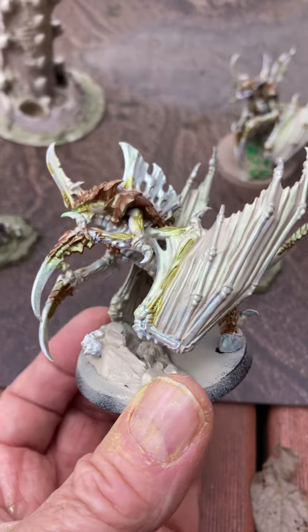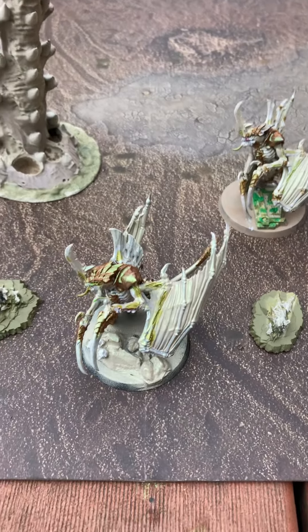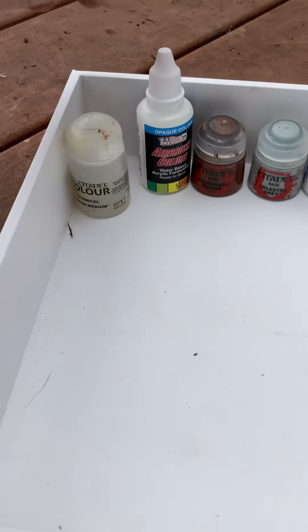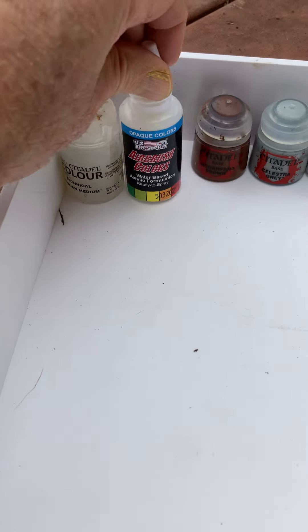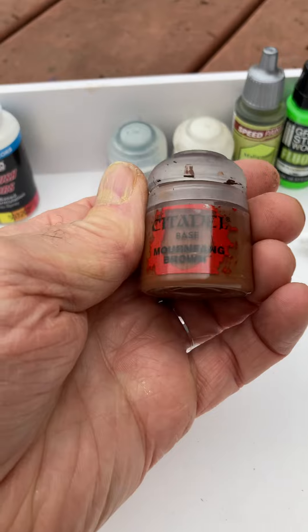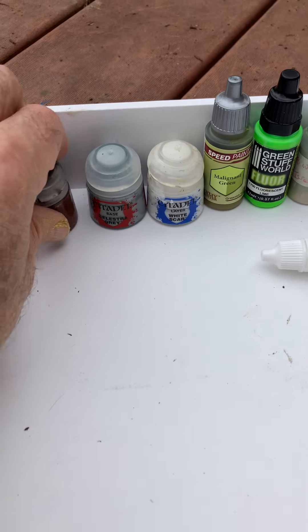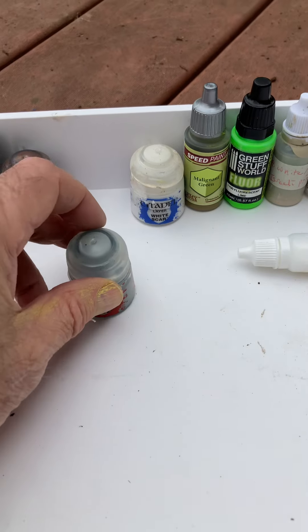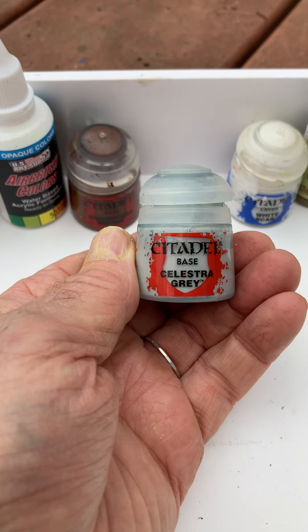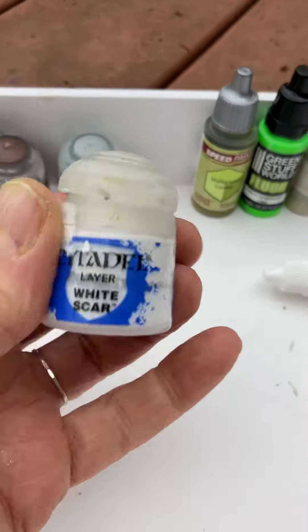I also like the way the claws and the bony parts looked because instead of using white like the other one, I used gray. Here are all the paints I used for it. Of course I used Lahmian Medium initially on the brush. I started out with this white and didn't like it, so I switched to White Scar. Then I used Morning Fang Brown, which I like better than Cockroach Brown — it just covered nicer. And then instead of white like on the other one, I used Citadel Celestra Gray and did some highlights with White Scar.